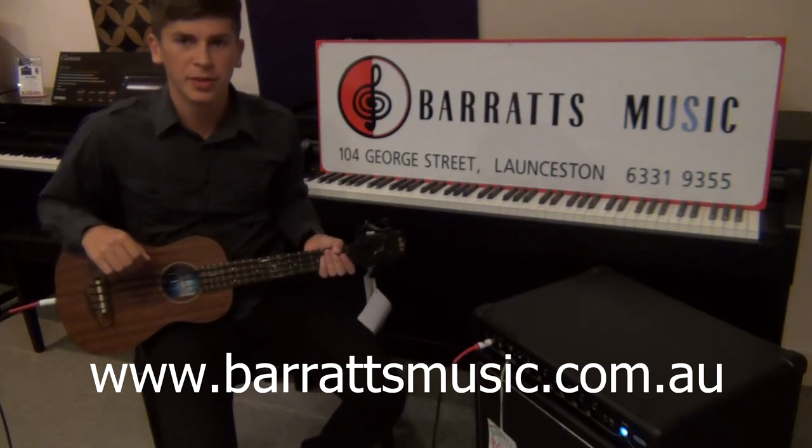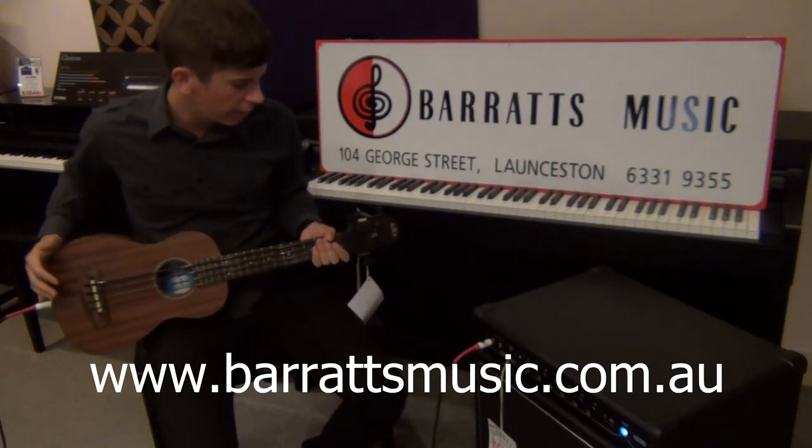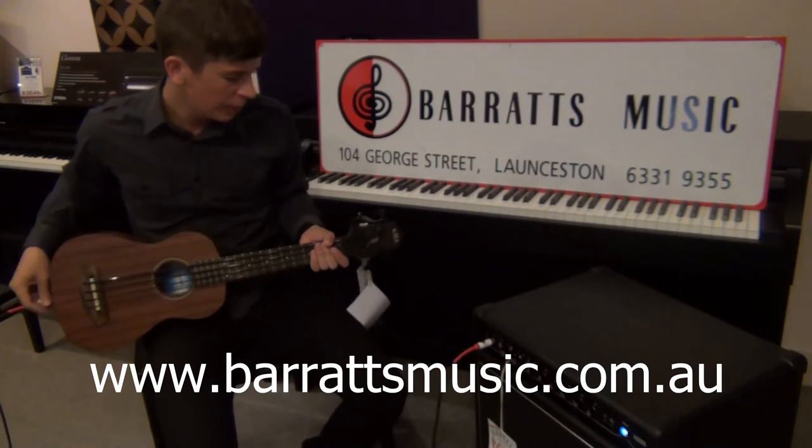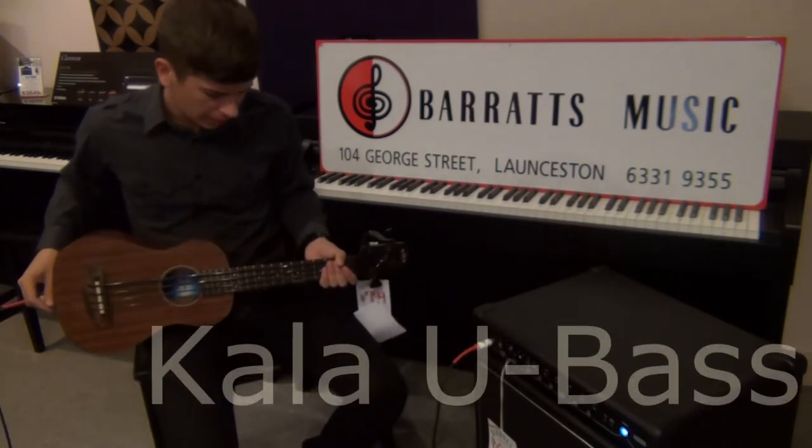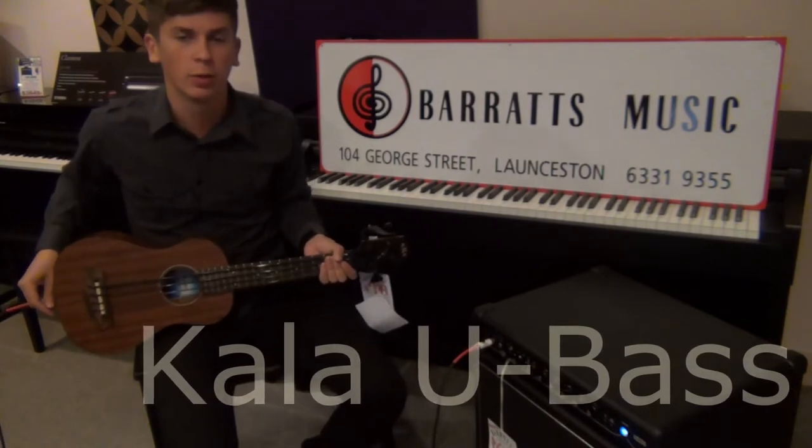Hi there, this is Ruben from Barrett's Music. Today I'll be going over the Kala U Bass, which is essentially a bass and ukulele kind of hybrid that they've come up with, and it's a really cool little instrument.